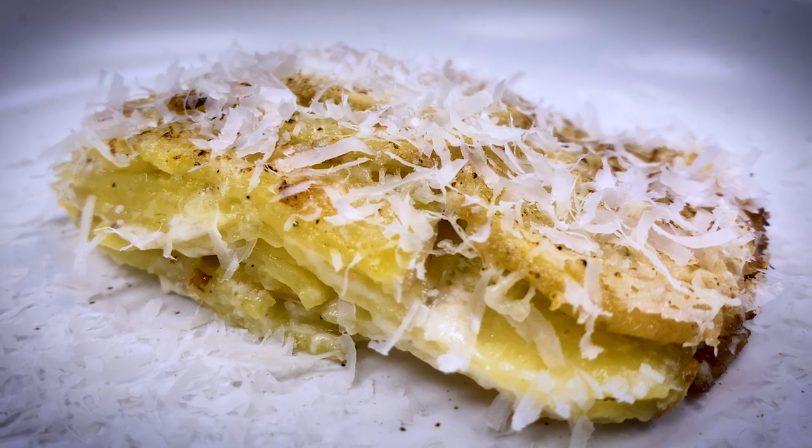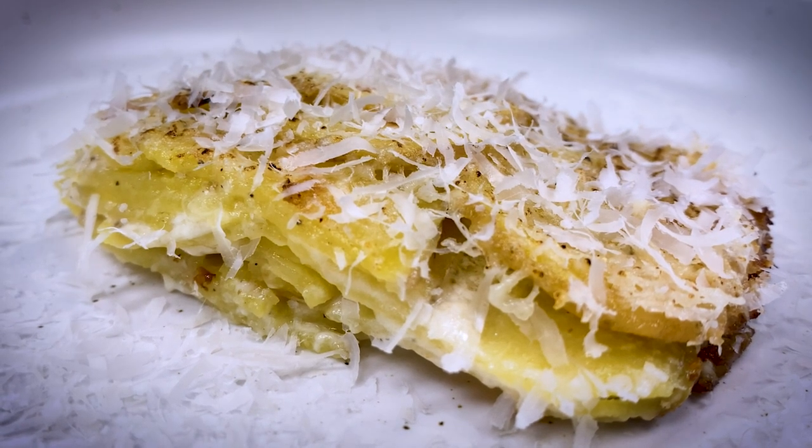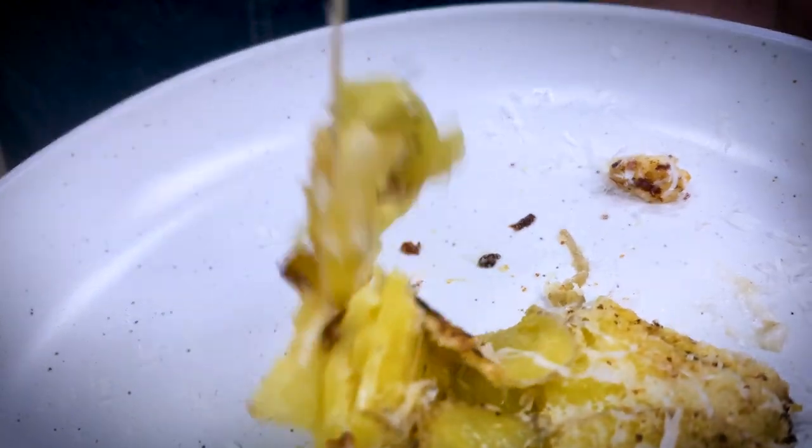Finish with a little bit more cheese and, of course, some salt. Now you've got yourself a beautiful scalloped potato that's out of this world.